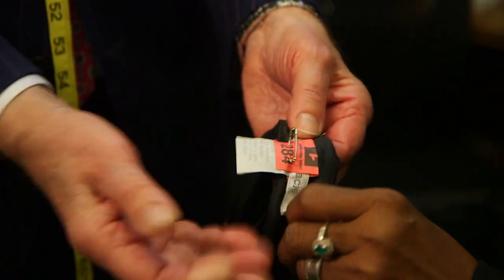And this is our tagging station, meaning that we tag the garments with a safety pin so that it's nice and safe.